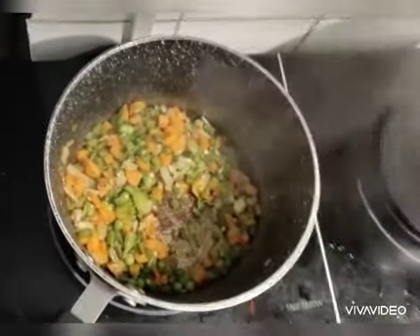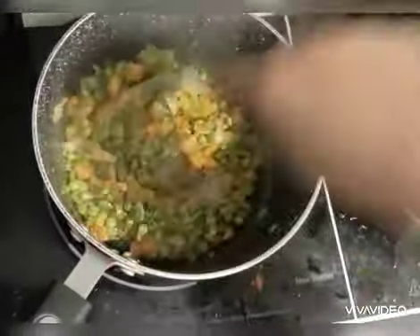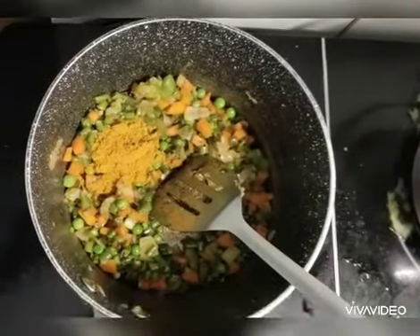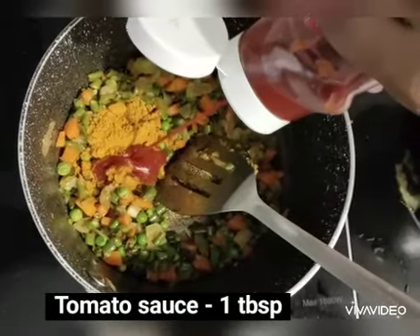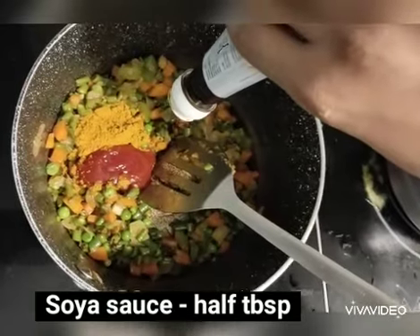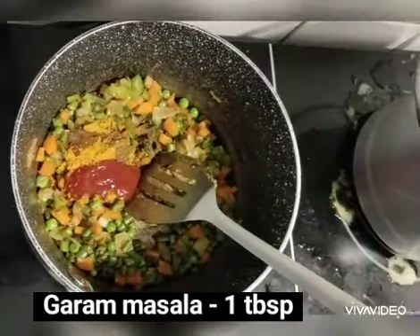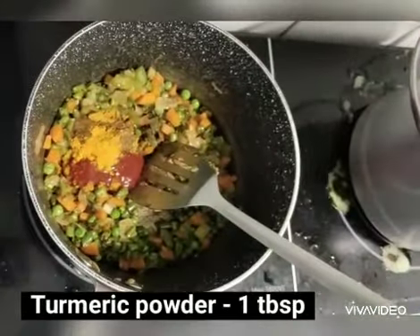Add the masala items. Add 1 spoon of gullamal gaito, 1 tbsp tomato sauce, 1 tablespoon of soy sauce, 1 tablespoon of garam masala, and 1 tablespoon of manja.